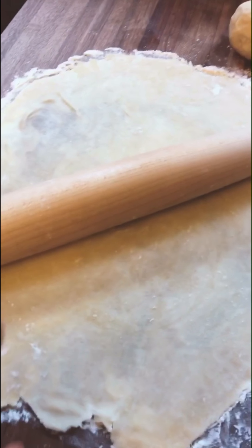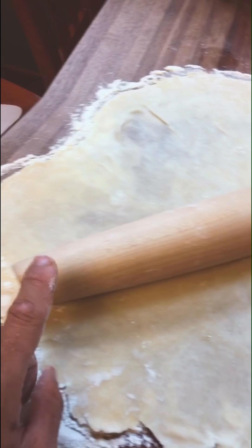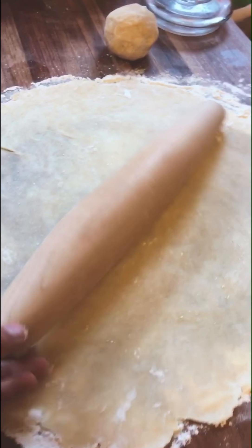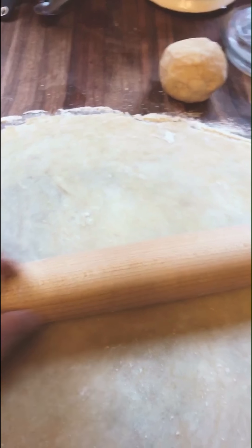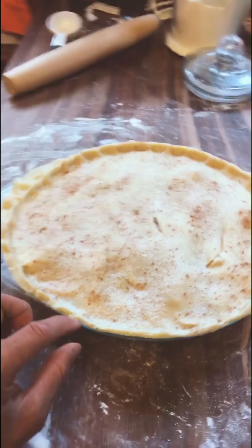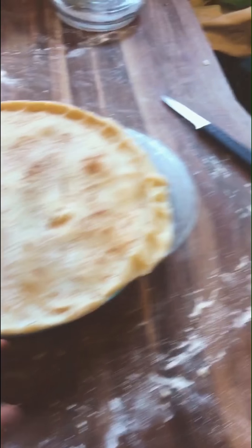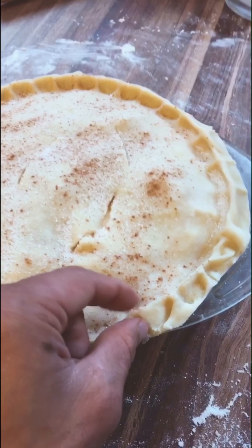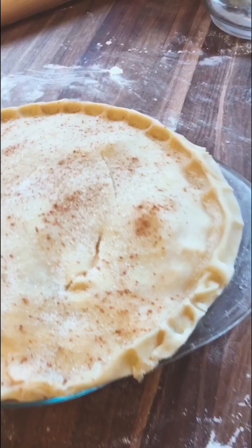I prefer to use a French rolling pin — it's a pin that doesn't have handles on the end, it's just tapered, so it's thicker in the middle and gets thinner toward the ends. We are ready for the oven. I just like to do a little pinched crust — walk along, pinch it together, and then cut off the extra.